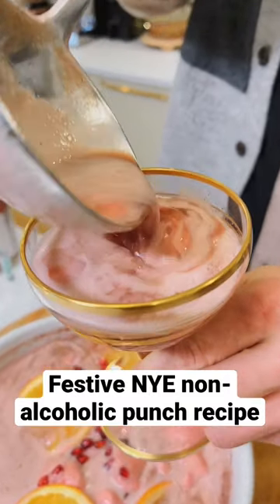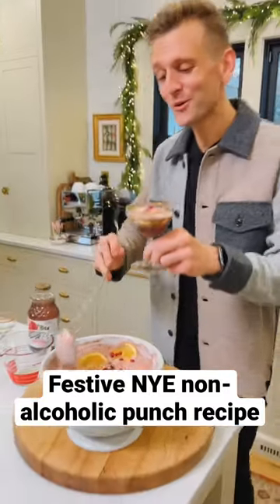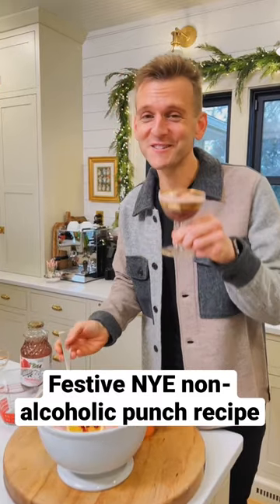Do you want my favorite non-alcoholic punch recipe for New Year's Eve or for any time? It's festive and it's delicious. Let's make it.